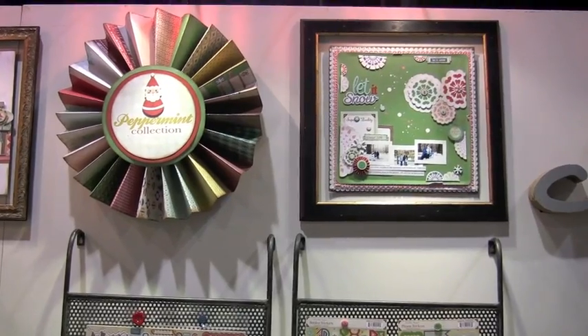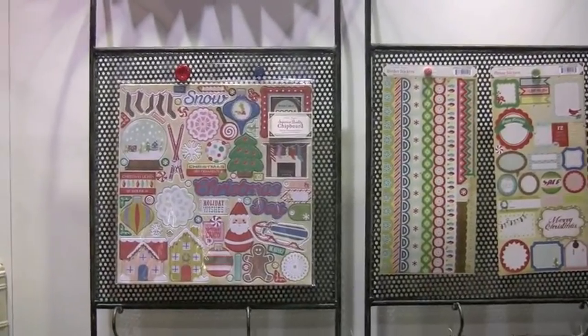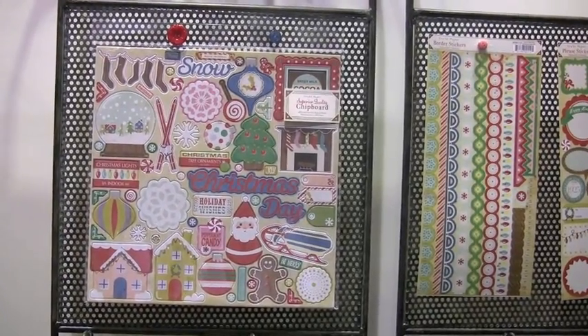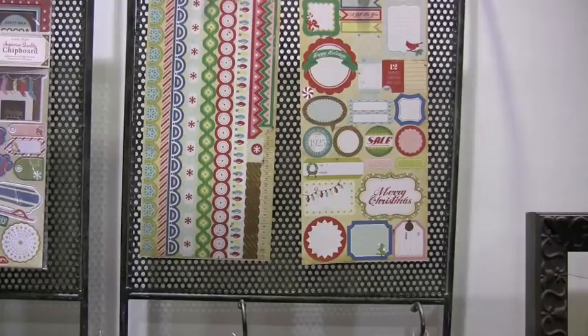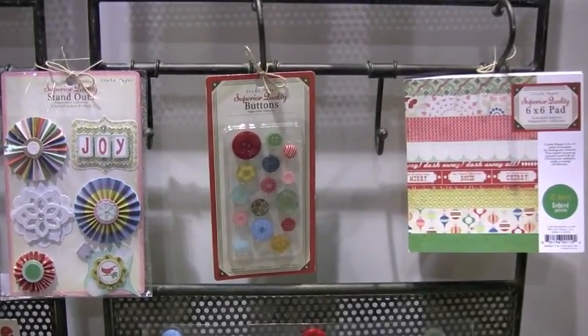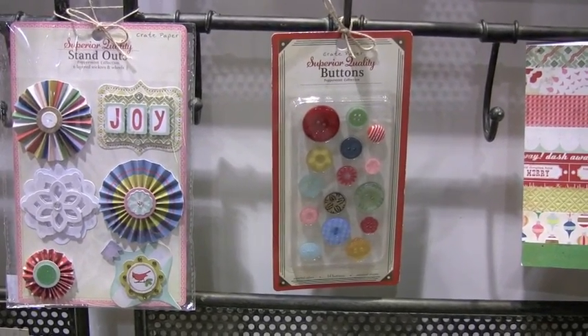Why don't we start off with the Peppermint collection. I like that little sign up there, by the way. We've got the chip shapes — can we say jam-packed in there with cool images? Borders, journaling spots, phrases, pad, super cool buttons. Can we say that again? Super cool?